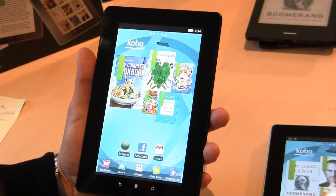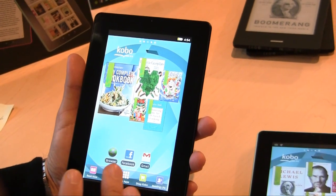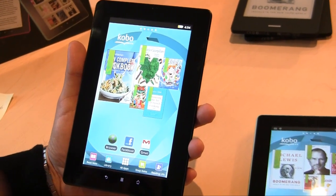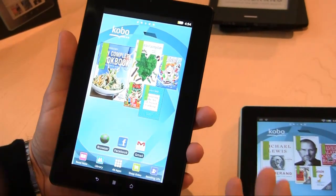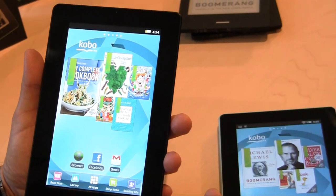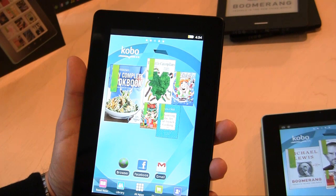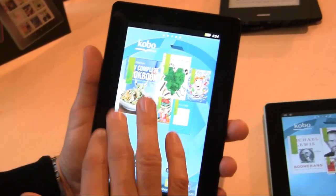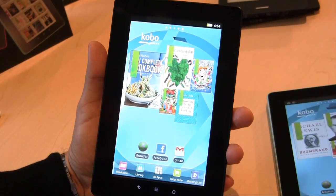This is the main home screen of the Kobo Vox. One of the benefits of this new device is that you can get cookbooks, children's books, and graphic novels and comic books. You can see there's an Archie book, a cookbook, as well as many other things on the main screen. You can also see a web browser, Facebook, Gmail, as well as Read Now, My Library, All Apps, Shop Kobo, and Reading Life.